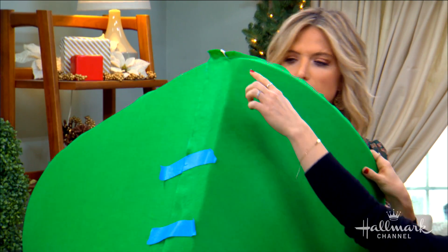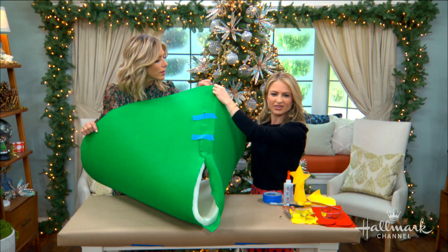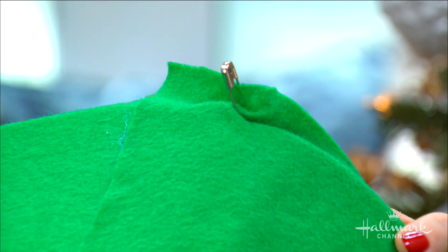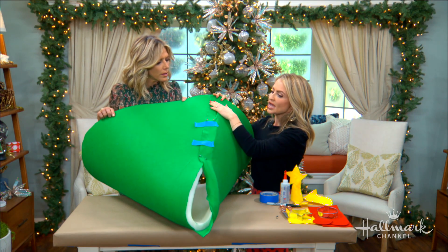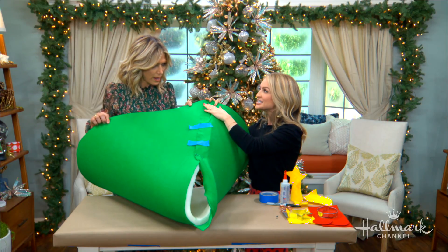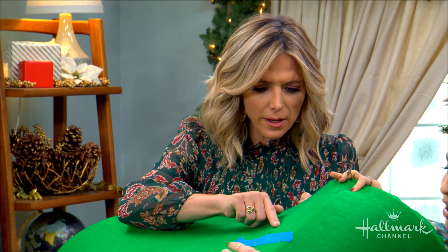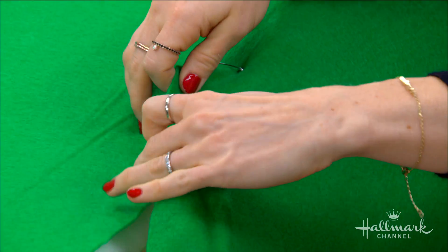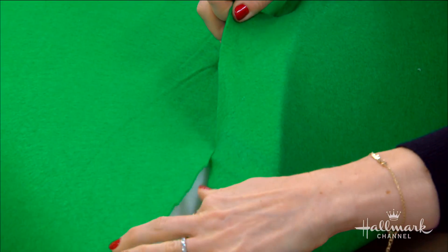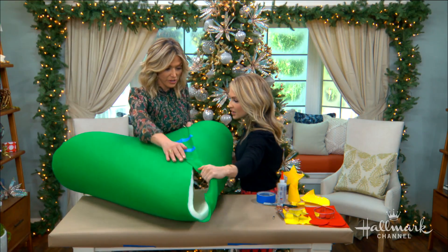To create the cone shape, you first bring the ends together — I put a safety pin at the top because it helps pull everything in and keeps it from springing back. It takes a little finagling, but those extra two inches of fabric cross over as you bring it down, and that's what makes the base flat, which is really important.